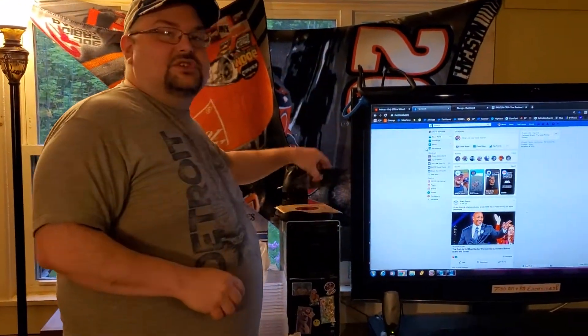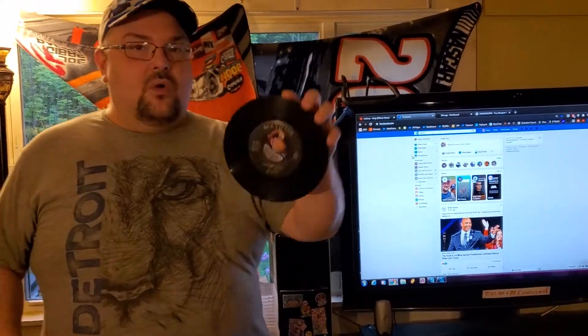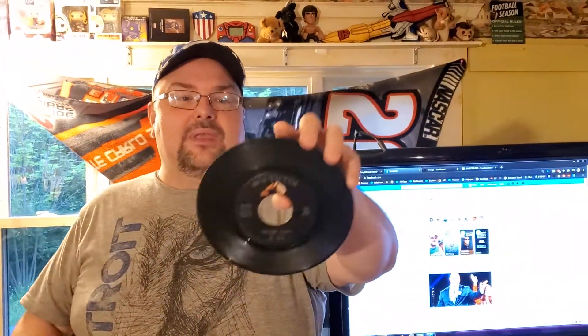One of the ones she dropped off was Cotton Candy by Al Hurt. I don't know if you can catch it on camera, but this whole side of Side B is gray with just dust or mold — it's literally coming off on my fingers. So this is the one we're going to restore, clean, and get going like it's brand new again. We can give it a little test spin. First off, let's go take a look at Discogs and put it in there.